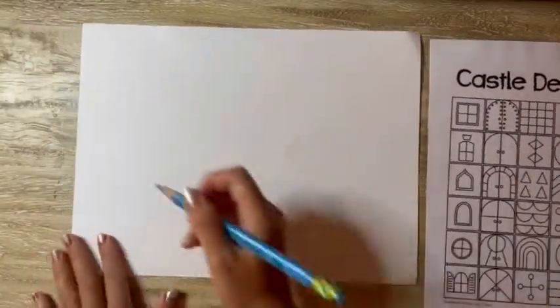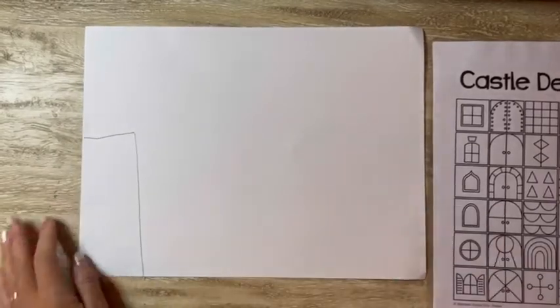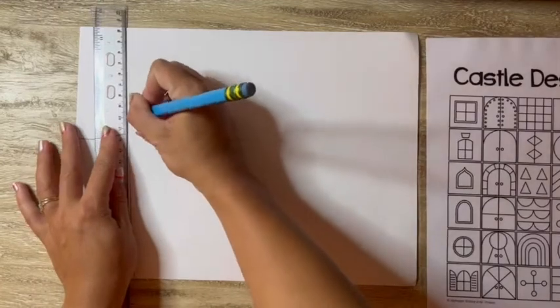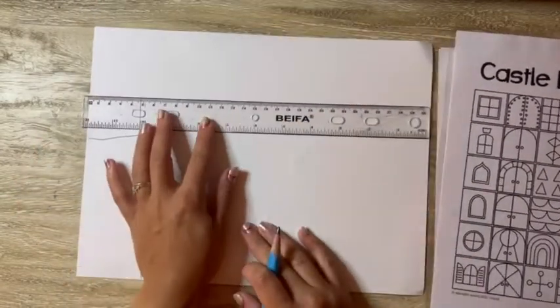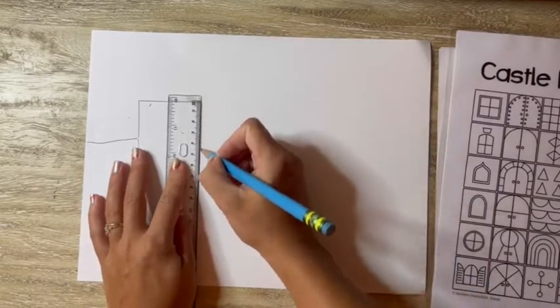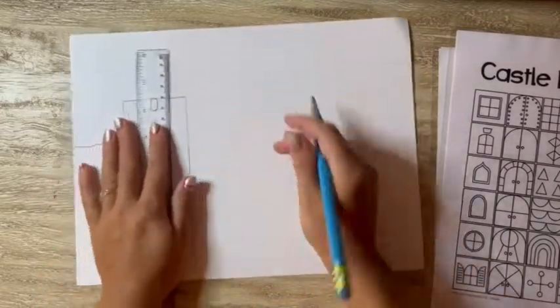So you're going to have these different castle design guides to give you some ideas, but the first thing you do is always the same — make sure you pick up a pencil and write your name. Now I'm using my ruler as a tool, not a toy. That's going to help me make some of those very geometric straight lines like Mary Blair did for her buildings.